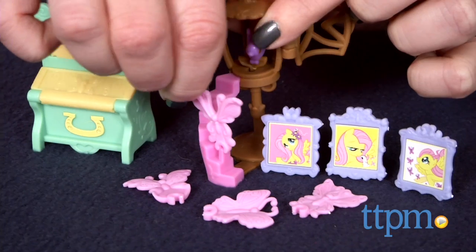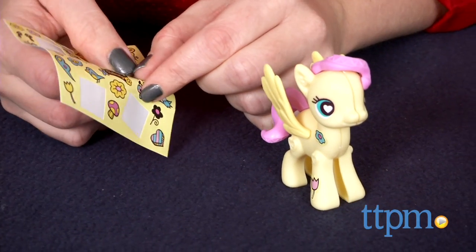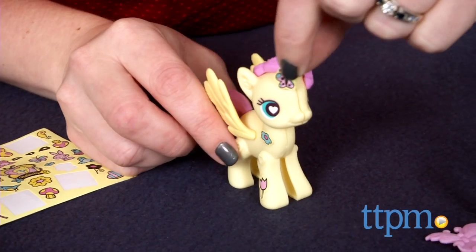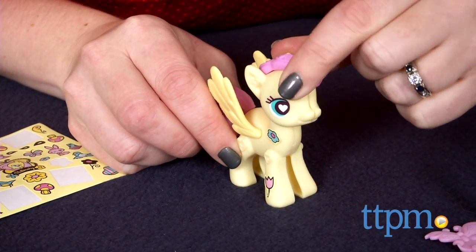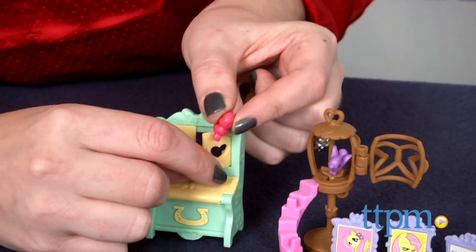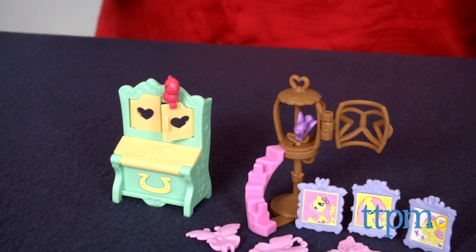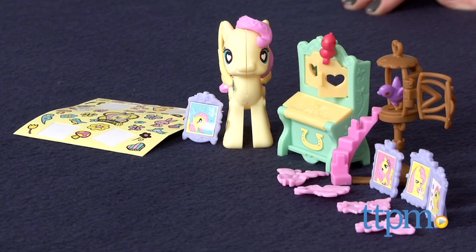Pieces from other My Little Pony Pop kits sold separately can be added to Fluttershy for mix and match fun. This kit will engage kids in imaginative play as they decorate Fluttershy and create fun pony storylines. Because the My Little Pony Pop line is really all about customization, kids will probably want to add extra sets to this one for maximum mix and match play.